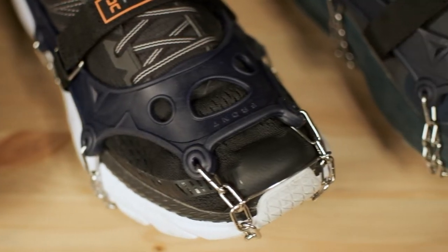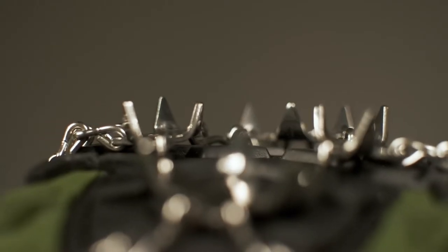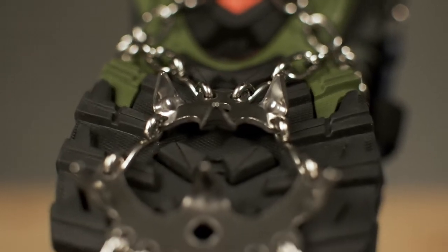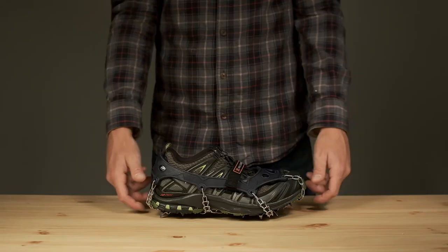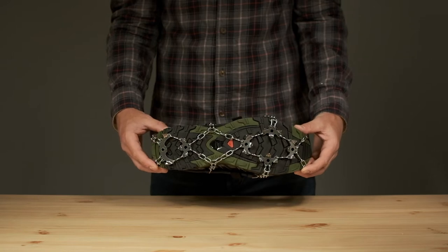Are you a hiker or runner looking to hit the trails this winter? If so, Hillsound's best-selling Trail Crampion-Ultra might be just what you're looking for. Designed for running and jogging, the Trail Crampion-Ultra offers large spikes in an arrangement that contours to your feet for unparalleled grip and comfort, which means you can keep running and hiking all year round.